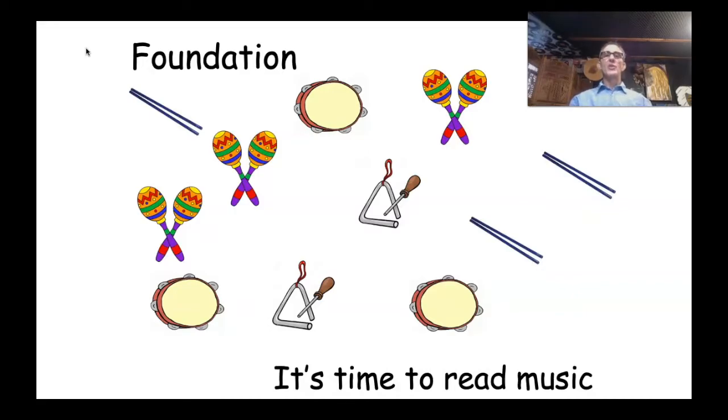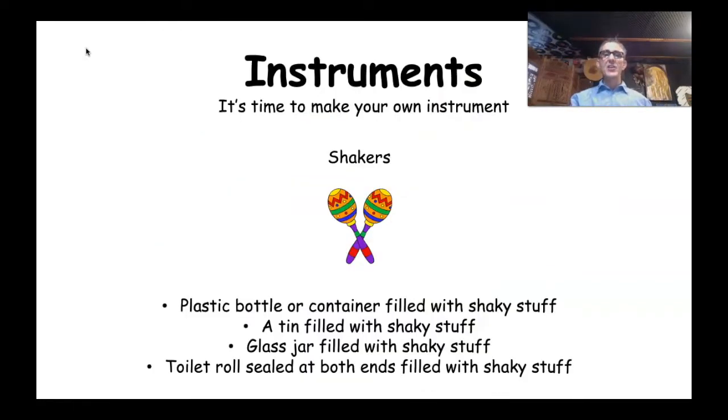Well hello and welcome to all of my wonderful foundation students. Today we are going to be reading some music symbols. On the screen it says 'Foundation, it's time to read music.' I'm very excited. We're also going to be making a shaker today, and then next week we're going to be getting some clap sticks and playing some music with those. Let's get started!